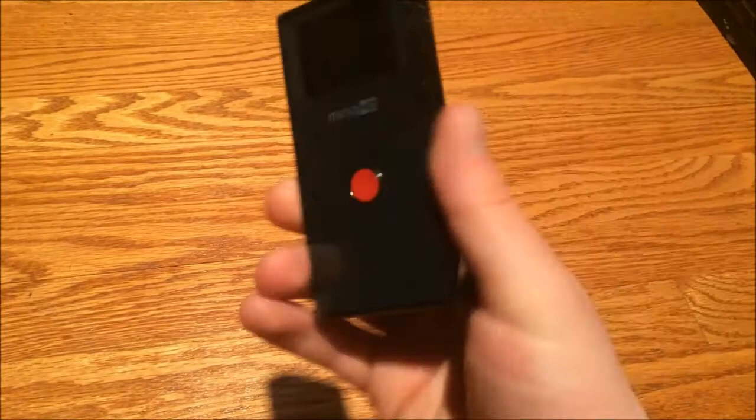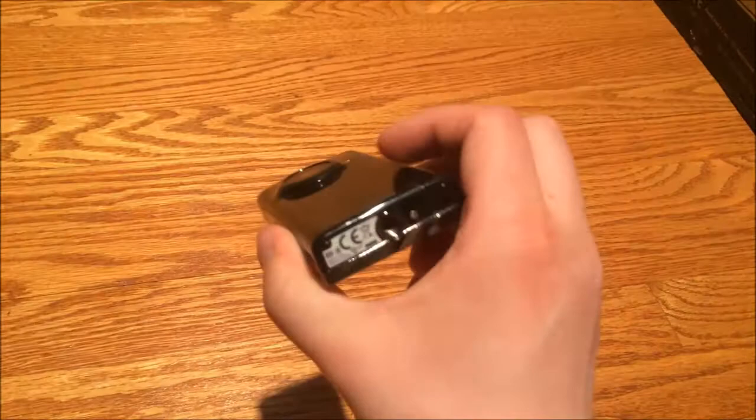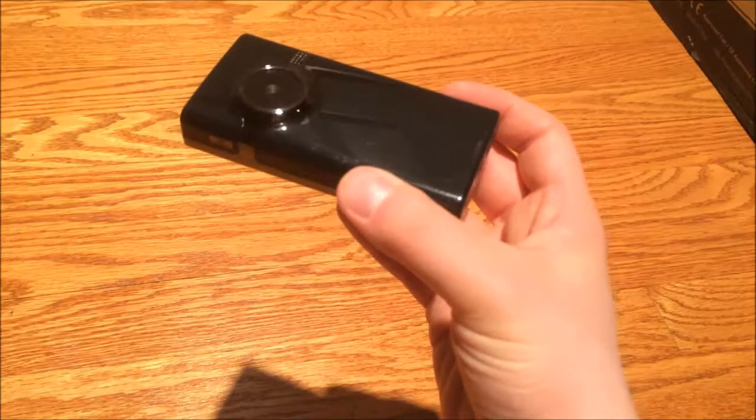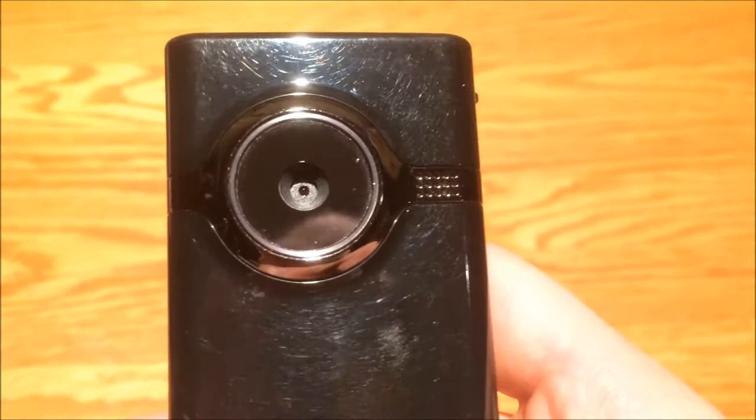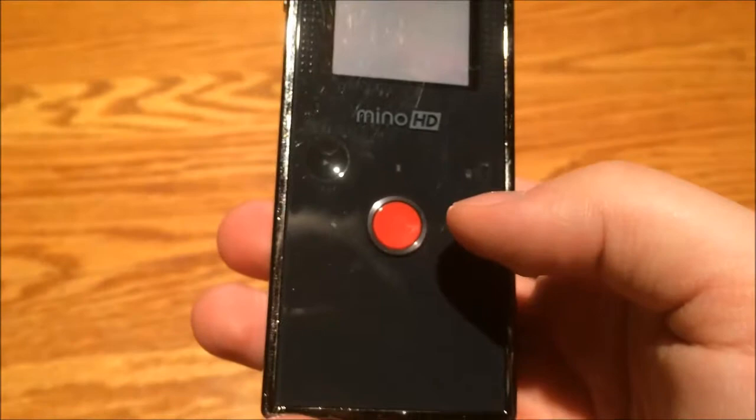The Flippin' Minnow HD records in 720p. It has 4 gigs of built-in storage and a built-in battery — it does not have double A's like a lot of other Flips do. You can replace the battery, you just have to dismantle it. On the front you have the lens, a recording LED, and I think the microphone's in there too. On the front you also have a screen, which is actually a pretty darn good screen, a speaker, and capacitive touch buttons: play, plus/minus, left/right, record button, and a trash can button for deleting stuff.